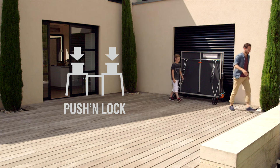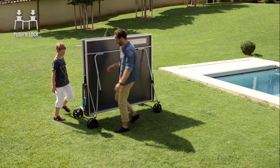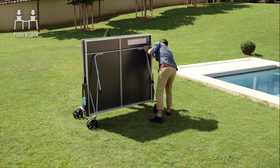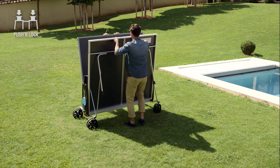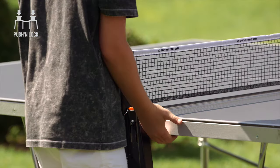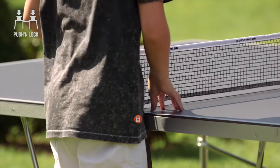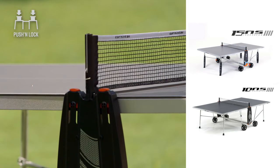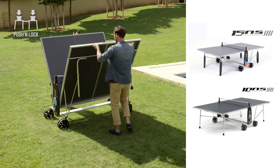As for locking, there are two systems: push and lock, and DSI. The push and lock locking system is a decentralized opening and closing control with eight locking points. Handling can be carried out by one person, thanks to the eight buttons placed on the sides of the table. The push and lock system is available on the 100 and 150 models.